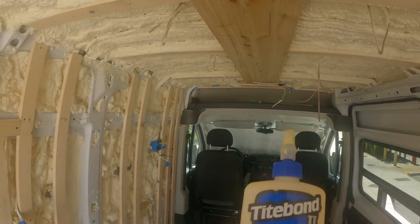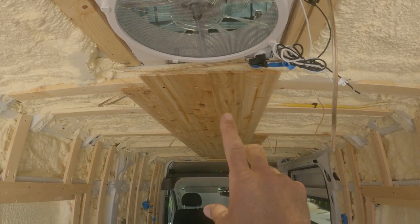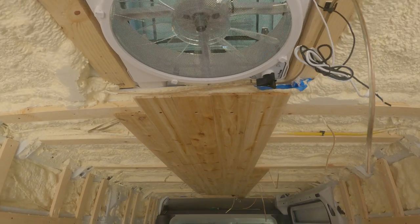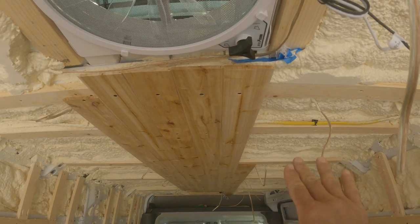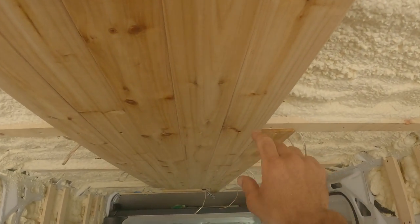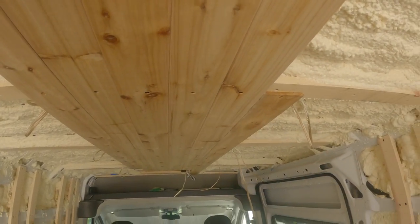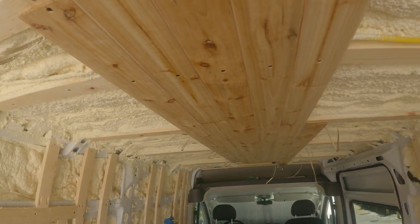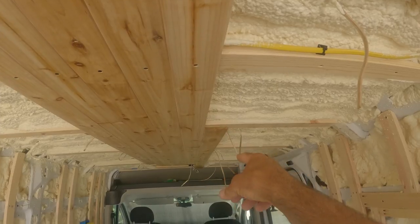Once you get past this middle section where the fans are, you can't use full lengths anymore because they're not long enough, so you have to start using cuts. I really like to stagger the seams so you don't just see one line of cuts going all the way across — it looks a lot better that way.